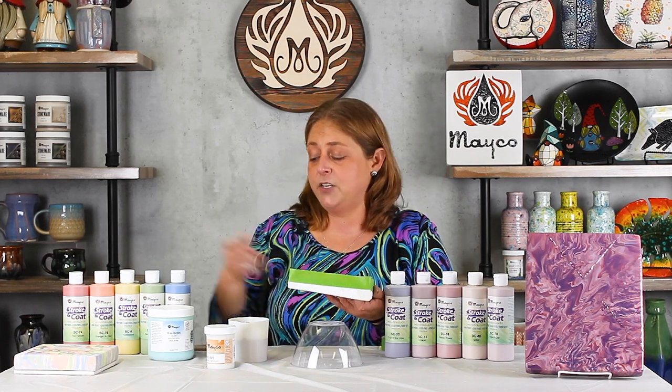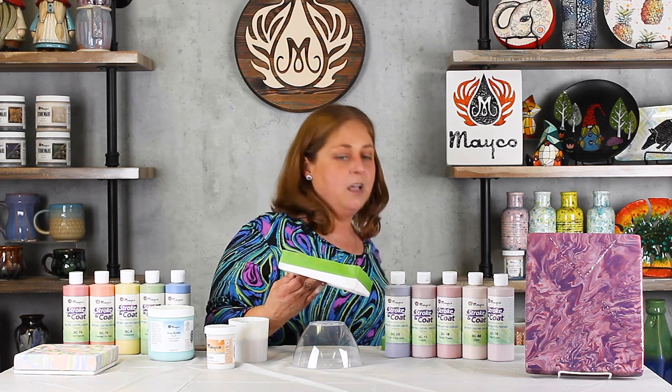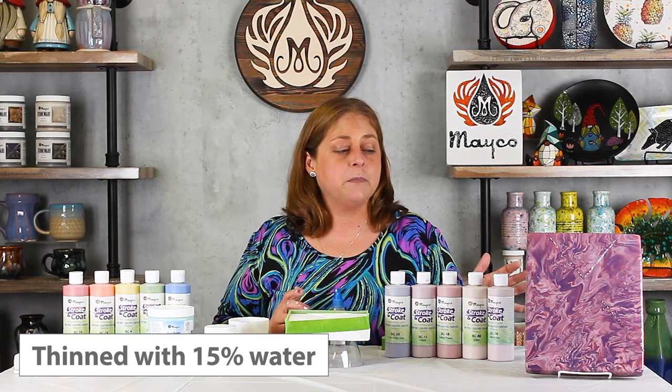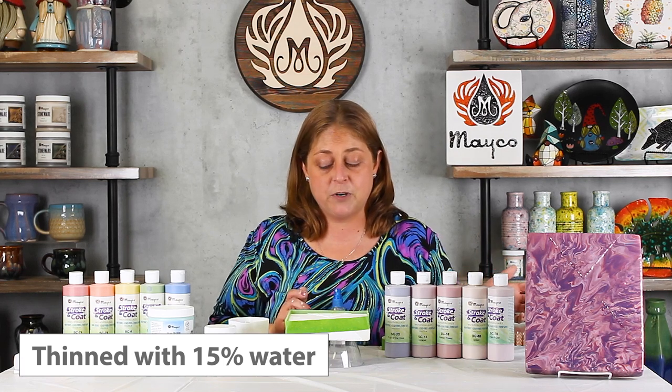Now that I have my barrier wall created, I definitely find using a mister bottle to be your friend. A spray bottle puts out too big of droplets, so I really do recommend a finger mister bottle. The porosity of the clay canvas holds onto the glazes, so if you have it misted first they move better across the surface. You can use Stroke and Coat or Foundations for this, but I'm a big fan of the bold colors of Stroke and Coat. I've prepared these and thinned them by about 15% — that's 15 milliliters to 100 milliliters of glaze with water — which allows it to move across the canvas smoother.